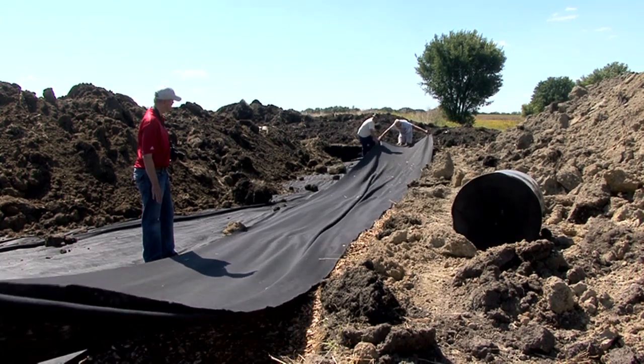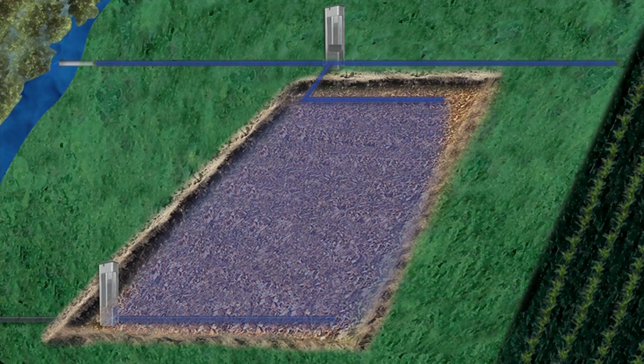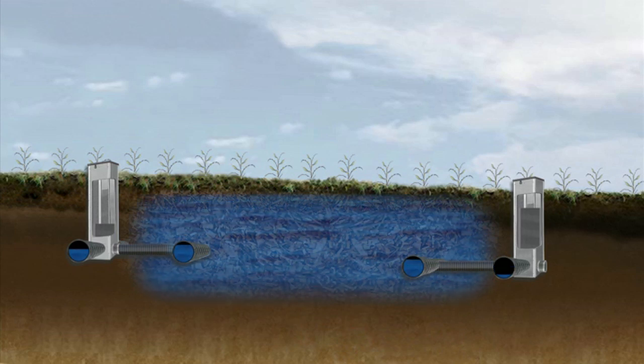Here's what happens underground that you don't see. When small gates are lowered into the water control structure at the upper end of the bioreactor, tile water is redirected through the perforated tile into the bioreactor. In times of high flow, some of the tile drainage water will bypass the bioreactor and flow to the original tile outlet. The water control structure at the lower end controls how fast water moves through the wood chips. Gates are lowered during higher flow to raise the water level in the bioreactor and slow the water flow long enough for denitrification to take place.